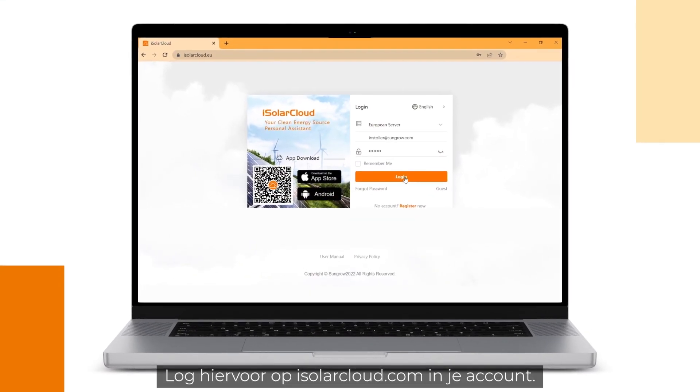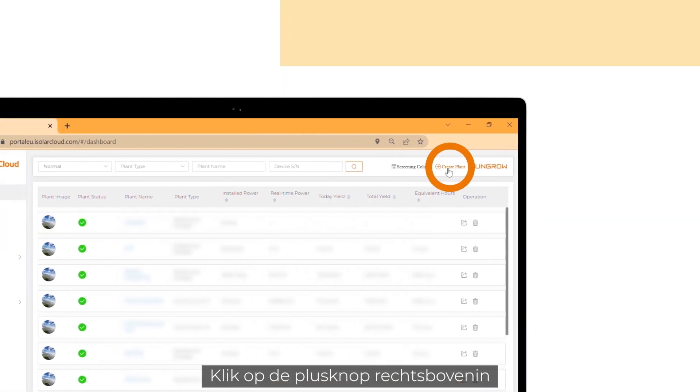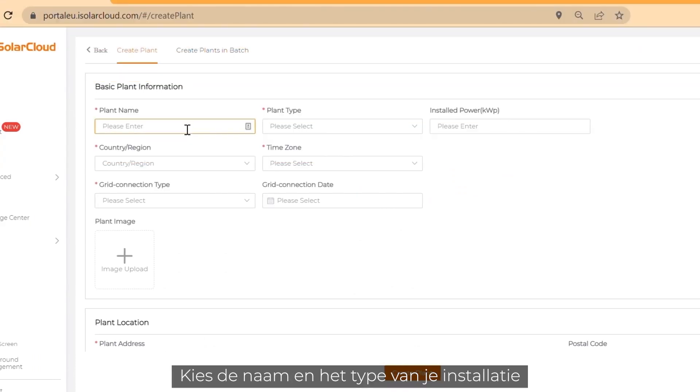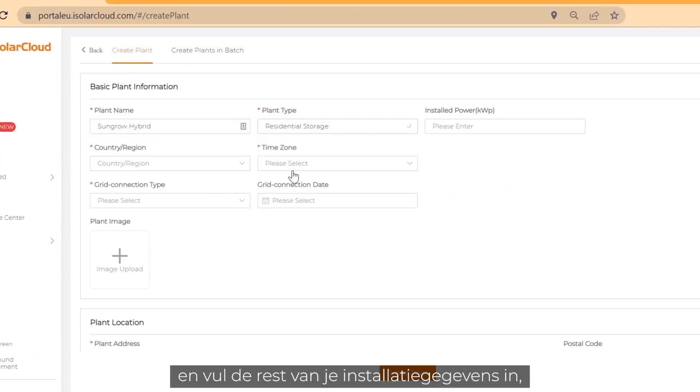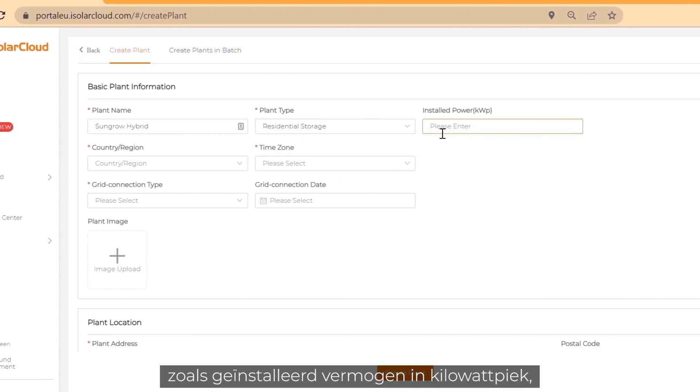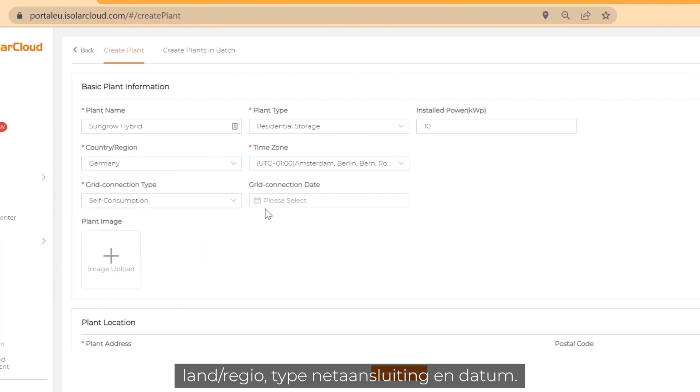Log in to your account on isolarcloud.com. Click on the plus button on the top right corner to create a new plant. Choose your plant name and plant type and fill in the rest of your plant data, like installed power in kilowatt peak, country or region, grid connection type and date.